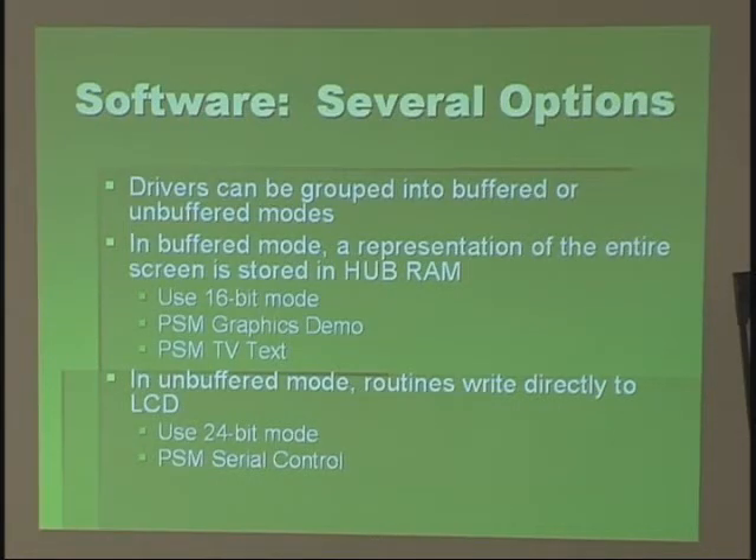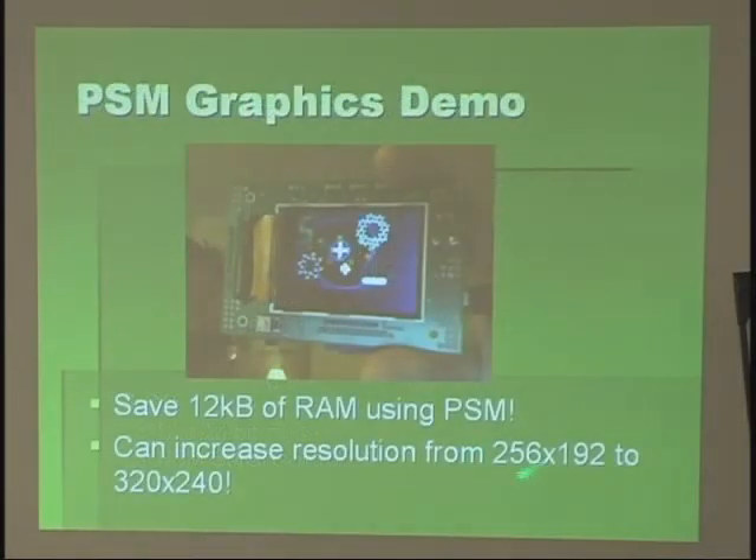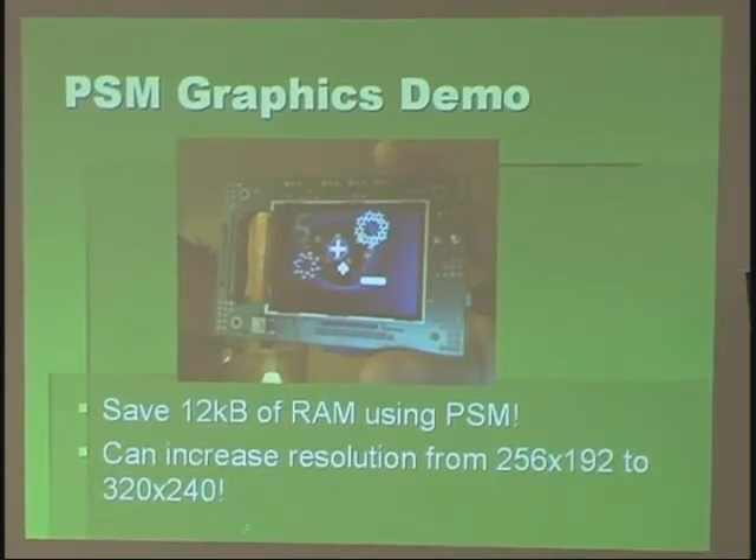It works exactly the same way as regular TV text, so it's very simple to use. There's also what I call the unbuffered mode, where you can write directly to the LCD. It comes pre-programmed with serial control — you send commands and the display acts like a typical serial display where you can draw lines, do text, show Windows bitmaps from the SD card, send files back and forth, and write data. Normally the graphics demo works at 256 by 198 resolution, but you can increase that up to 320 by 240. The normal graphics demo is double buffered with 12K of RAM, so almost all your RAM is used up with that — but you save 12K by using the LCD.